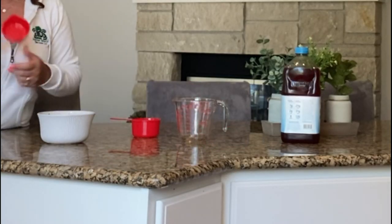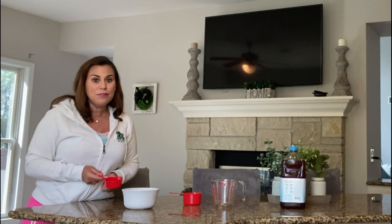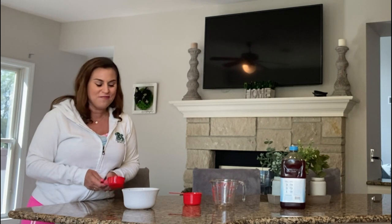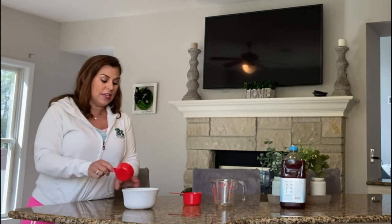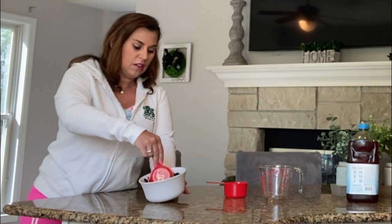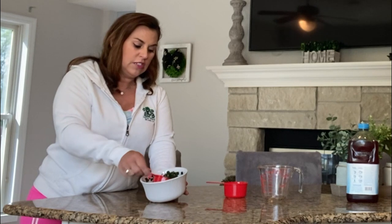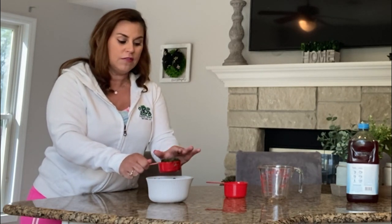First, we'll use a measuring cup like this. I'm going to scoop one half cup of spinach into my measuring cup. I'm using frozen spinach for my smoothie. You can dump, pour, or scoop into your measuring cup. I'm going to scoop my spinach into my cup and I make sure that I push it down.